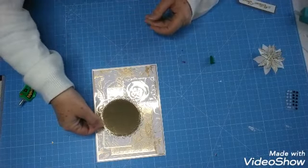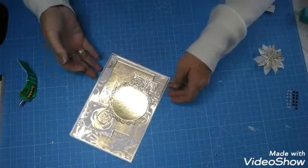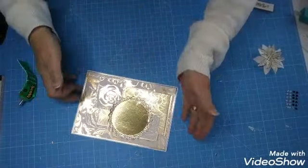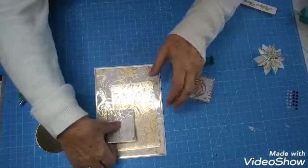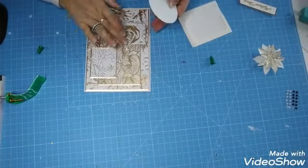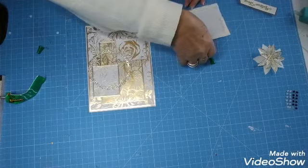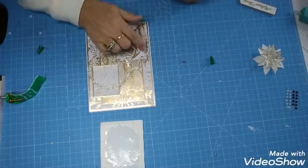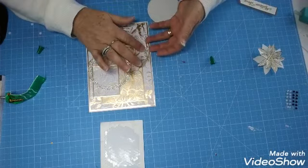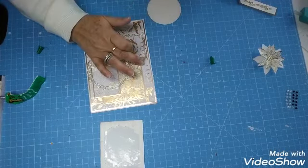Je vous montre à l'endroit ce que ça donne : le plus grand ici, un petit là, et un autre là. Je vais coller tout ça. De ce côté, comme il y a quand même une petite épaisseur avec les papiers, j'ai mis des tout petits points de mousse de chez Stampin' Up, pour que ce ne soit pas à plat. Si je n'avais pas relevé un petit peu avec les petits points de mousse, ça aurait aplati de ce côté. Ça m'a donné une petite épaisseur et rattrapé l'épaisseur de ce papier-là.